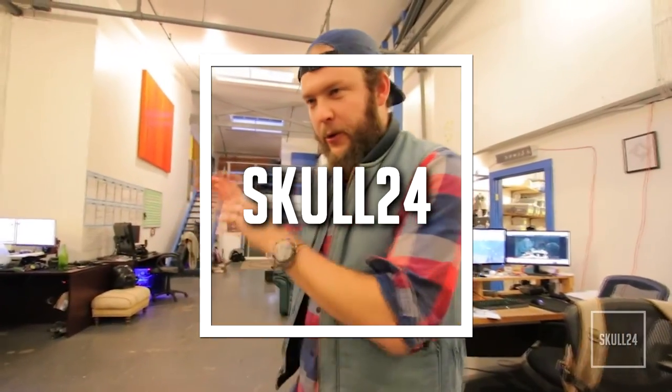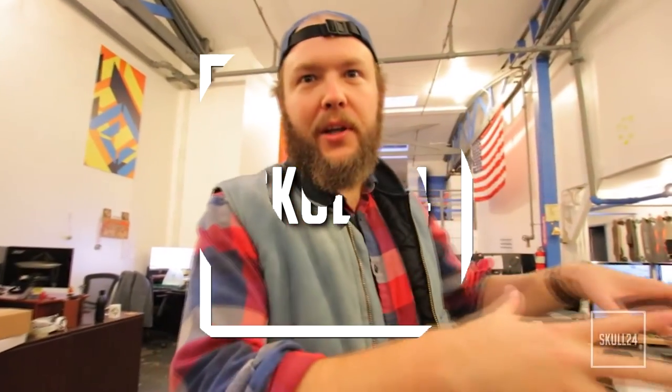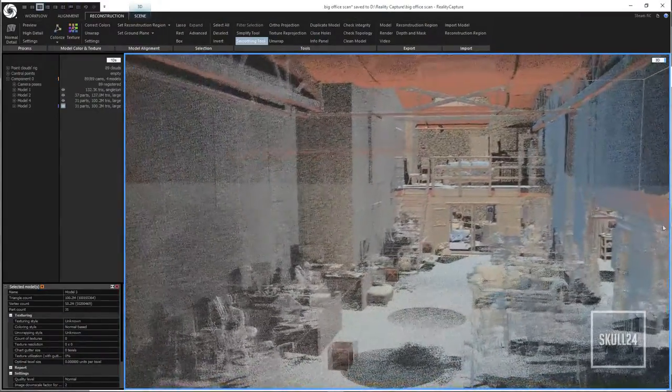Our goal for today is to photo scan our studio and the loading dock and basically get a 3D model and a digital recreation of our entire workspace for further use.